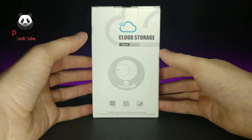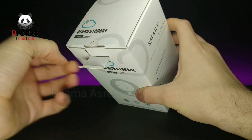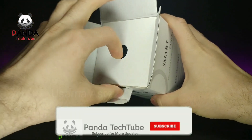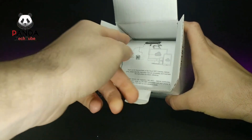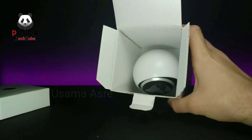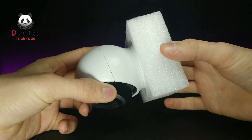Without further ado, let's go ahead and open this up and see what it's all about. It has the standard pull tab, and we're greeted by a little hole to slide it out. There's what looks like a little accessory kit we'll check out in a second, and then a cloud Wi-Fi camera instruction manual.